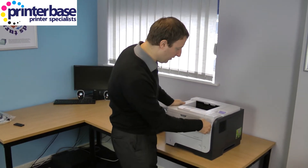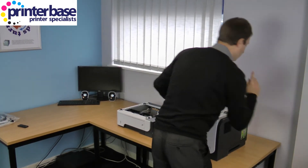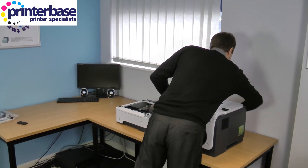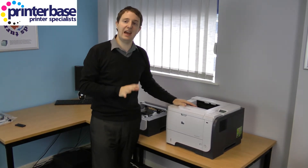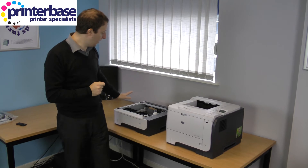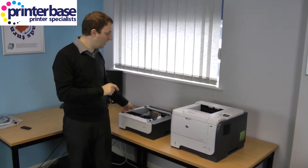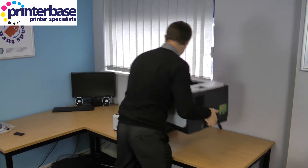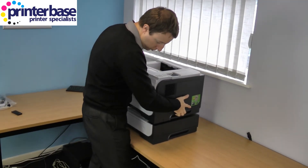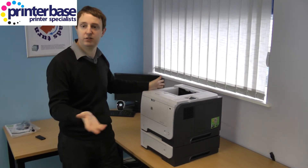Ok that's all I'm going to do print wise so I'm just going to turn the machine off now and unplug it at the back. Now this is the P3015X so it does come with an additional 500 sheet tray. I'm going to show you how to connect the tray — there's no cables, you just literally lift the machine up and push it down onto the tray. Plug the machine back in, turn it on and it's ready to print.